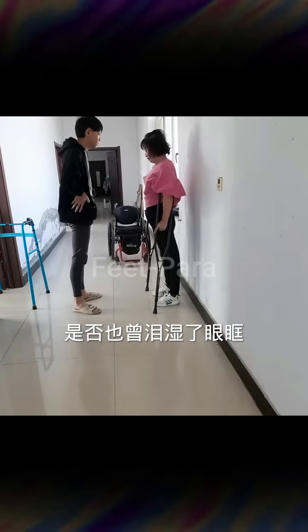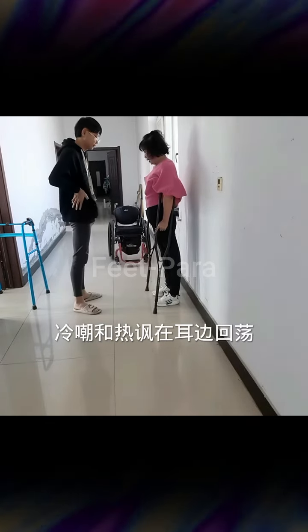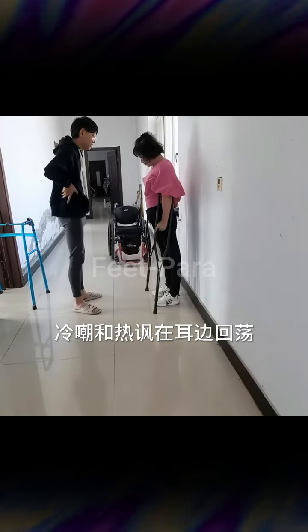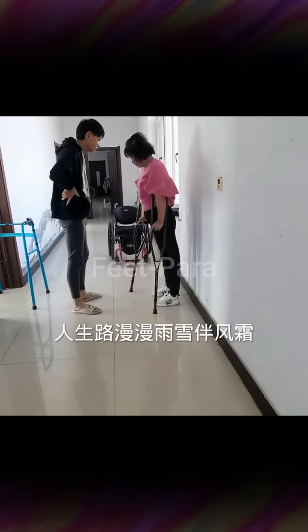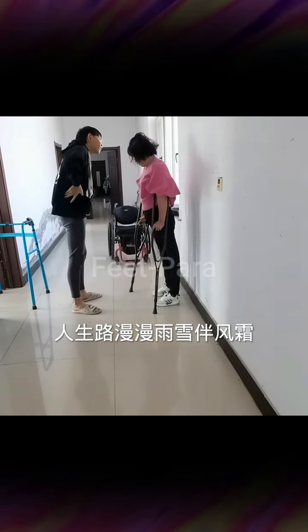Five: open communication — always maintain open communication with the individual you are assisting. Ask for feedback regarding comfort, pain, or any discomfort during the massage or stretching. Adjust the techniques or intensity accordingly.